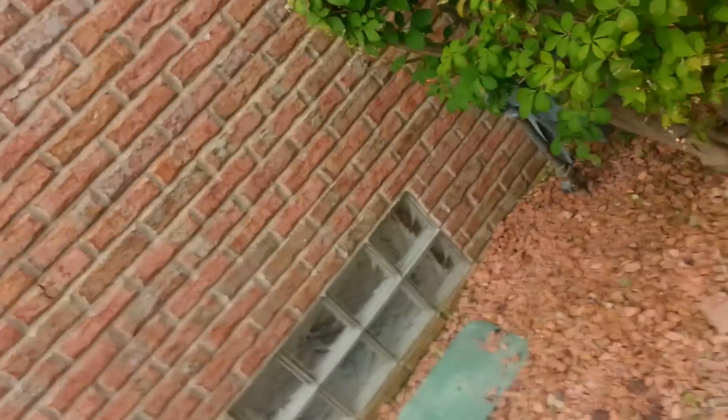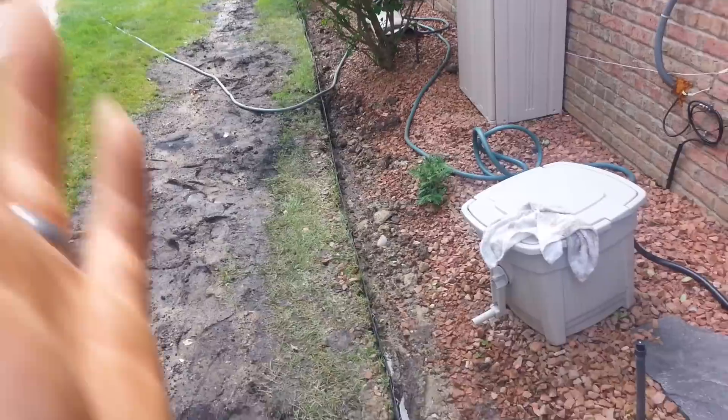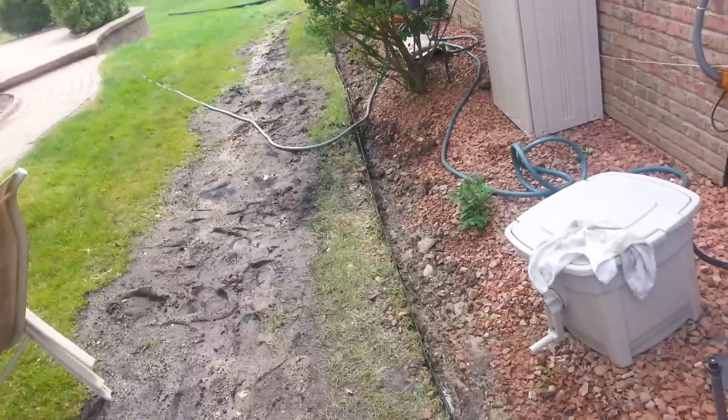We're here on this landscape job right now — pretty big job, six-day job — and we're installing all this black aluminum edging. It's kind of wobbly right now but once we put all the stones and bag everything down it'll be straight.